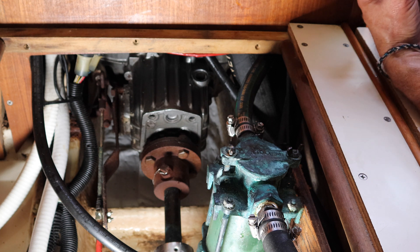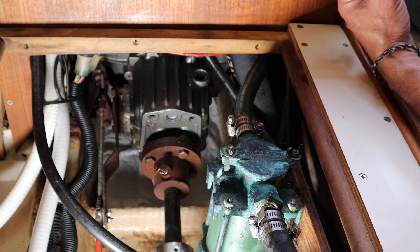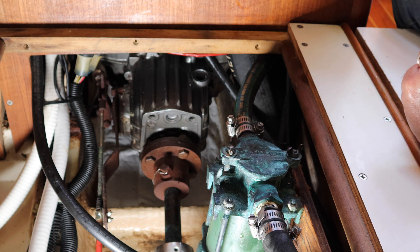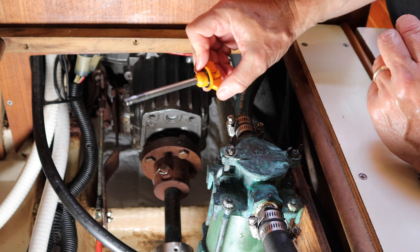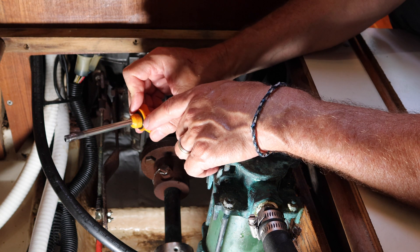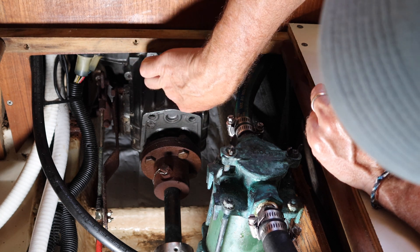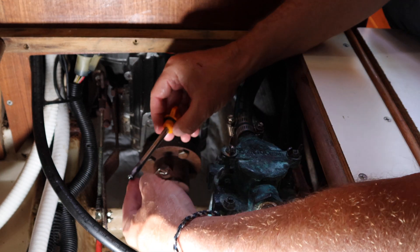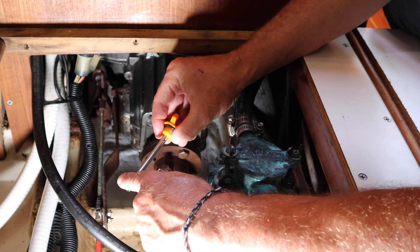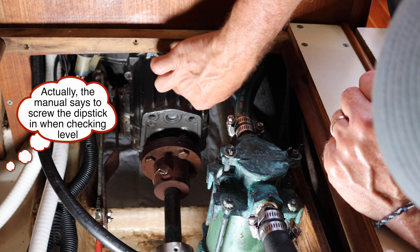We've got the oil in. We know that we got a cup out and we put a cup back in, so we should be in good shape. One of the more difficult things is actually just getting the dipstick back in — it's at a weird angle and there's a hose in the way. Make sure you have the O-ring back on your dipstick and that it didn't fall off. I'll check the level. That's good.